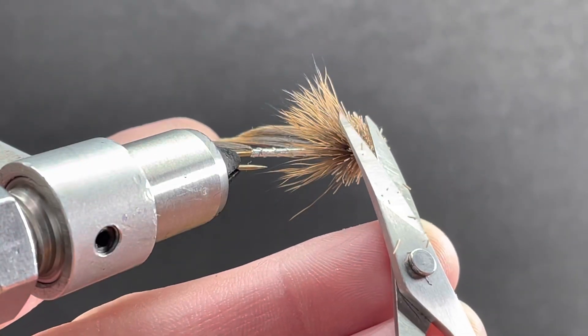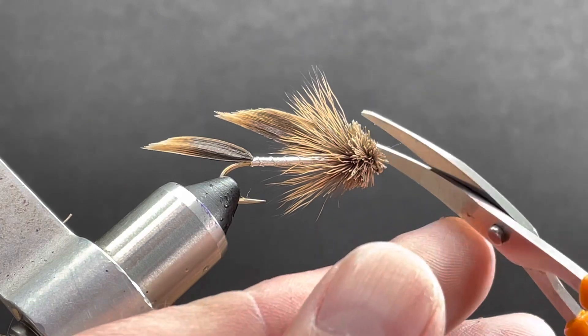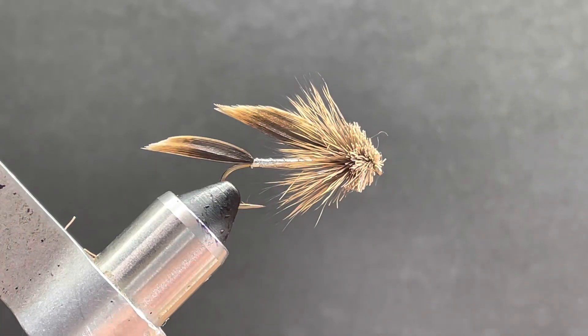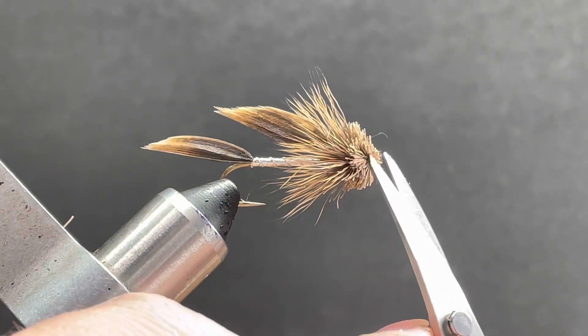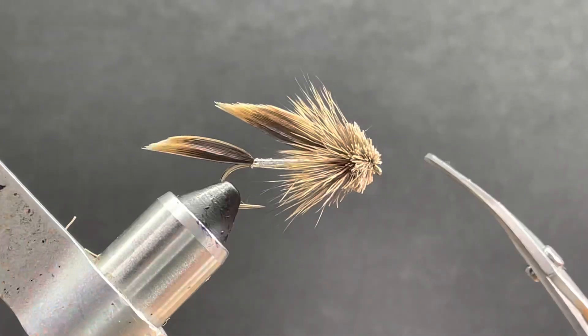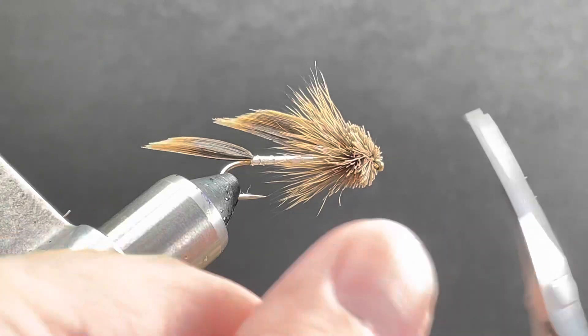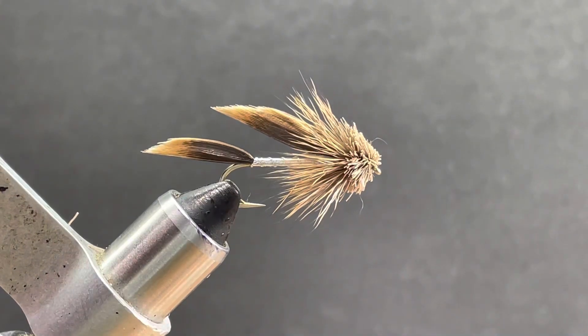You just want to trim this until you're happy with it — make sure you don't get crazy. And that's really it. Sometimes easier said than done, but these can take a little practice. It's a good way to start to learn to spin deer hair by tying muddlers. There you go — silver muddler minnow. If you like the video, as always, appreciate a thumbs up, subscribe, and share. Happy tying, take care, and we'll see you next time.